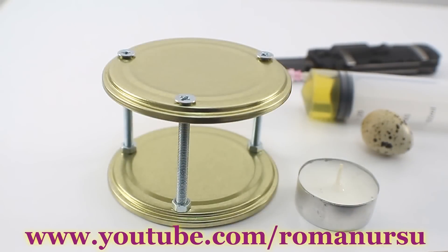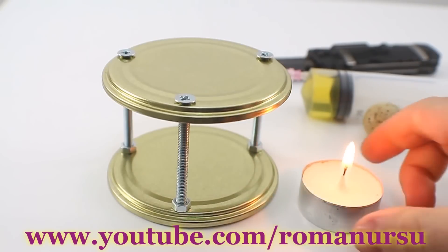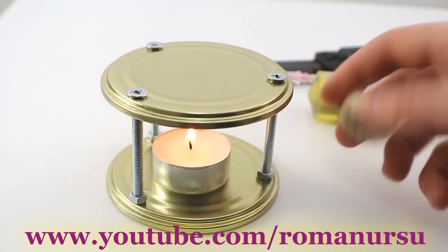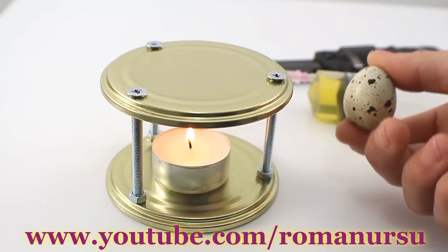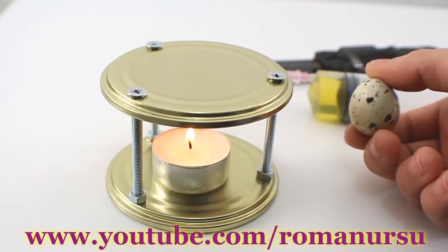The mini stove is ready — let's test it! First, light up the candle and put it inside. As an experiment, let's try to fry a quail egg. I think if we succeed in doing that, we could heat tea or coffee without any troubles.